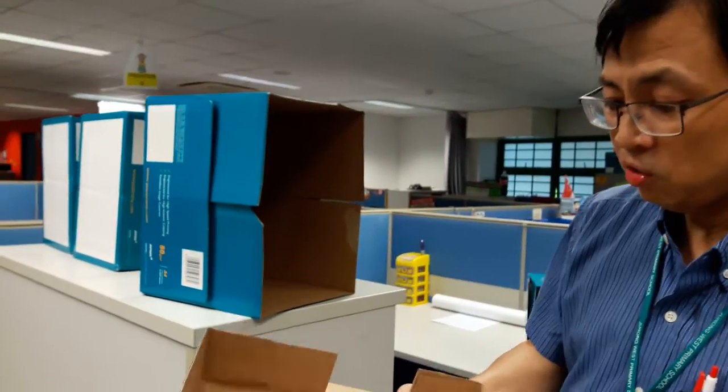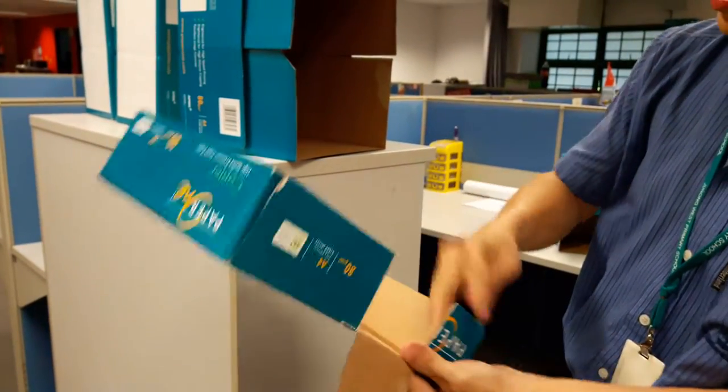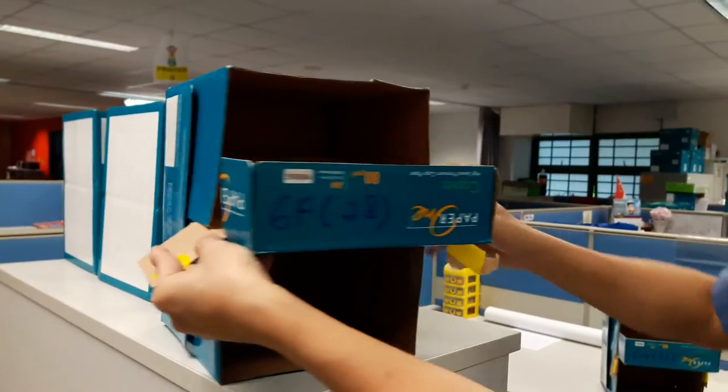Then what we need to do is the cover. The cover is just cut by scissors. Then you fold it down for both sides. Then you just slot it in — this will be right at the center, slot it in both sides.